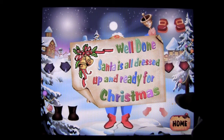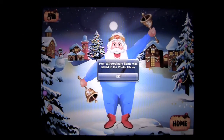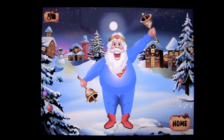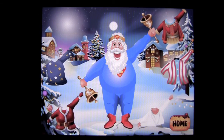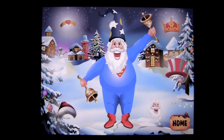Well done — we dressed Santa up! Now we can take a picture of him. It goes to our camera roll, and you can dress him up again if you like by tapping on him and going through to change it out. Tap on his head and you can put the wizard hat on him, and so on.